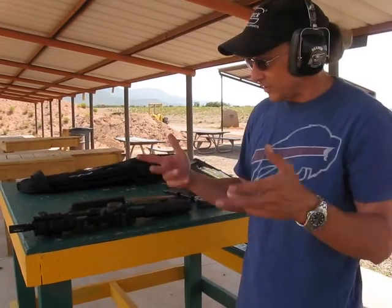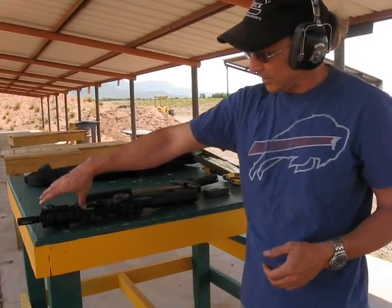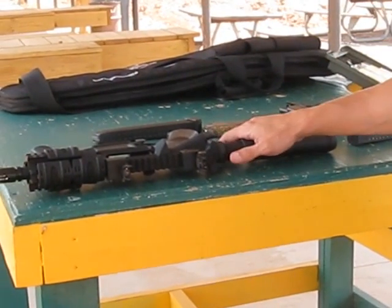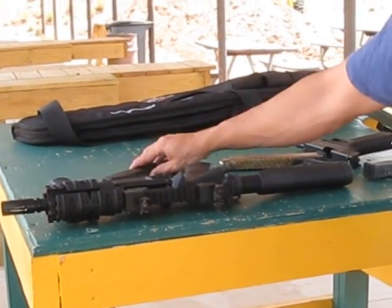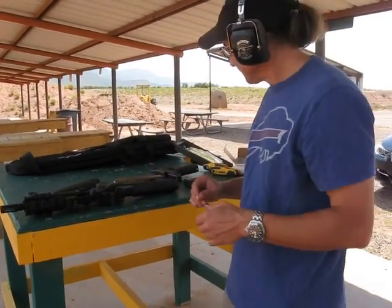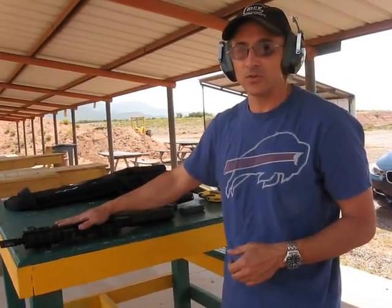I'm wanting to put a suppressor on this and see how that goes. So it's an Anderson upper, a UTG 4 inch handrail, a 5.5 inch Ballistics Advantage barrel, JP Enterprises bolt and silent captured spring, and your typical Glock mag using the Torque Mag which I believe was about $75 at TorqueMag.com. Looks like it's going to work out pretty well — that's my little project 5.5 inch 9mm AR.